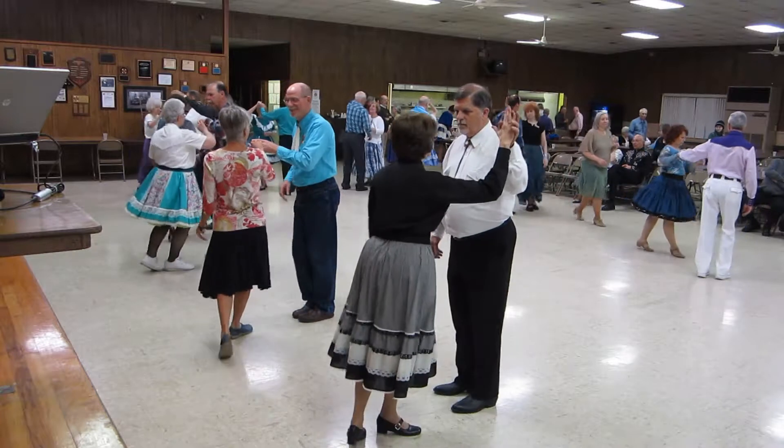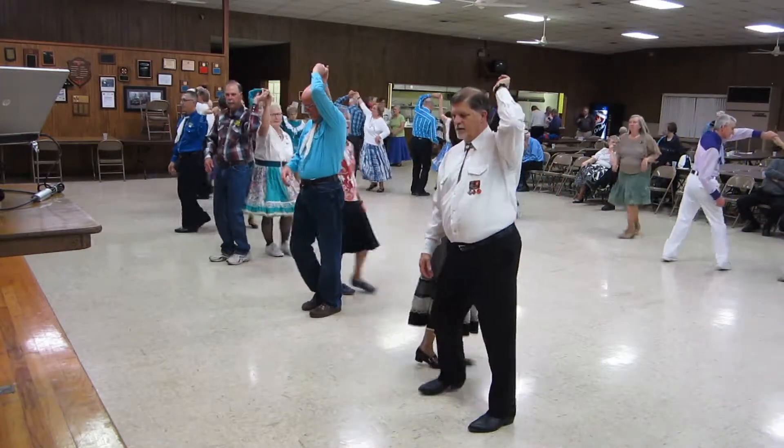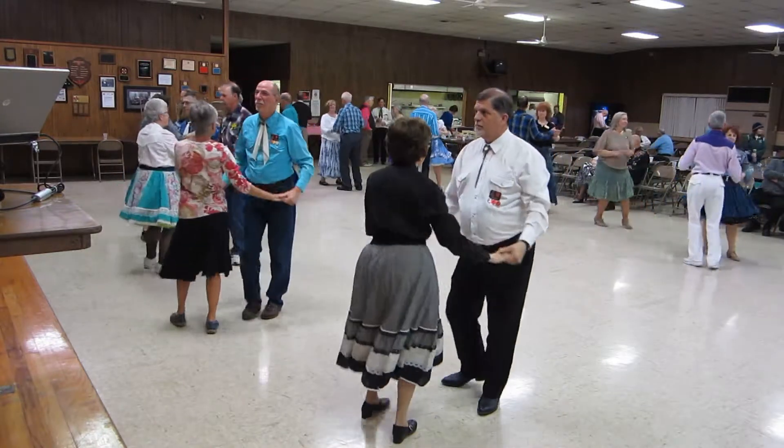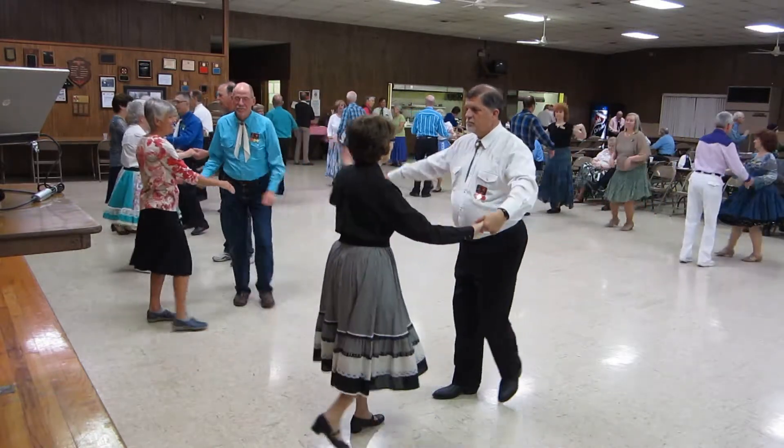A la mano. Two larians. Front on around. Shoulder to shoulder twice.